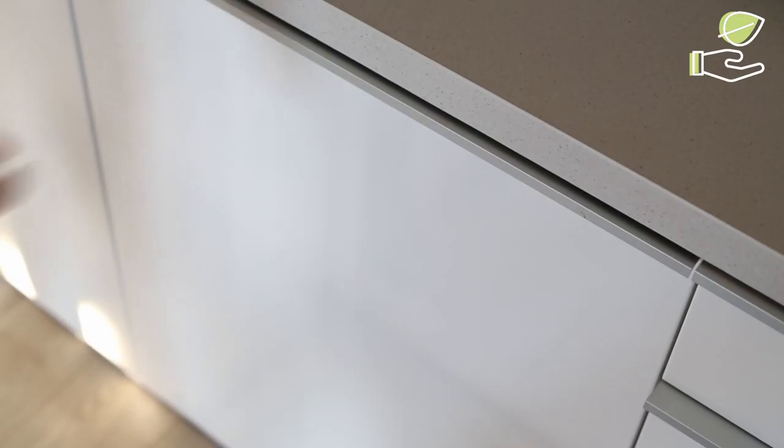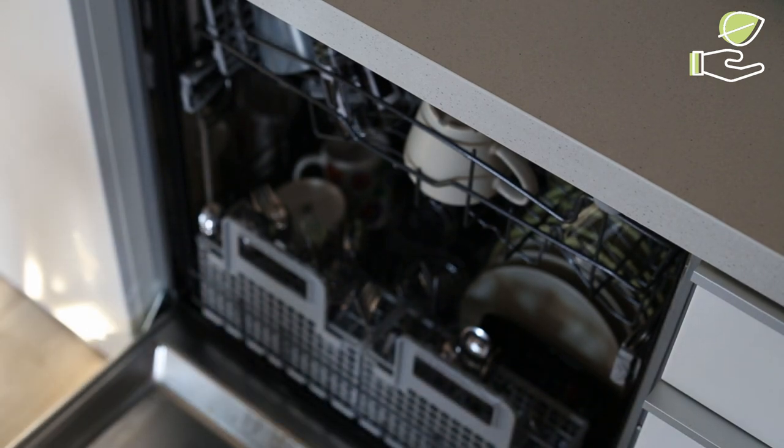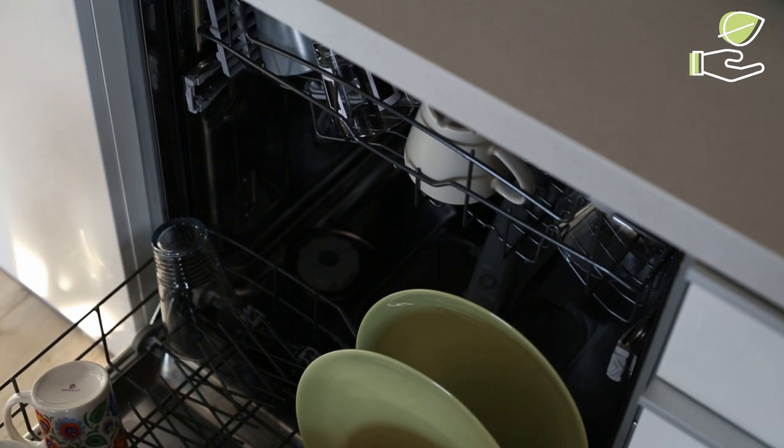But do eco dishwasher tablets actually work? Absolutely they do. These little green wonders effectively remove tough stains and grime from your dishes, leaving them squeaky clean and sparkling without any harmful residue.